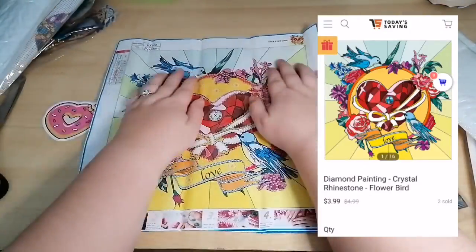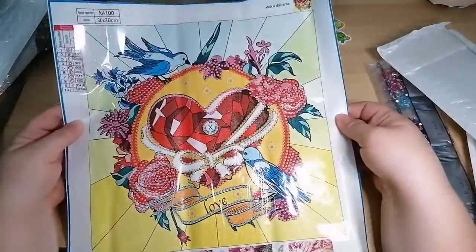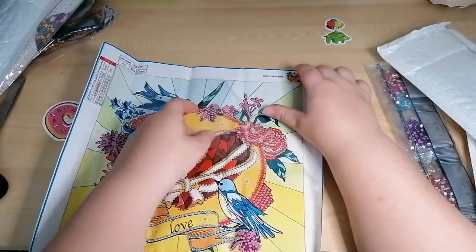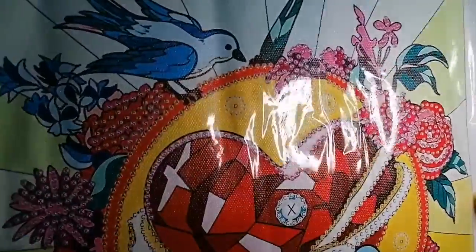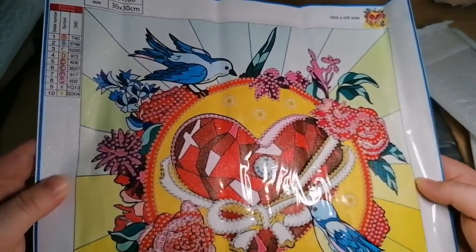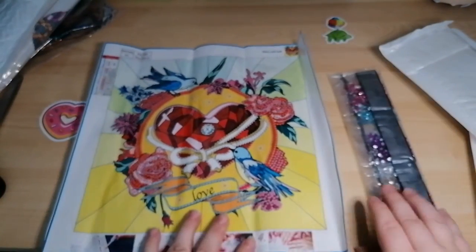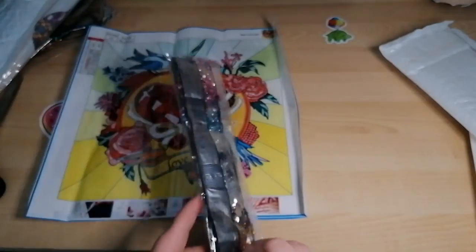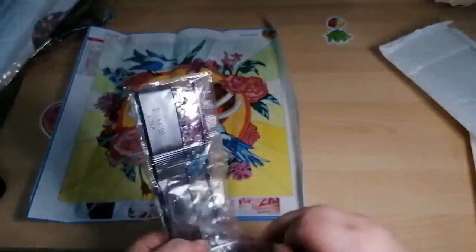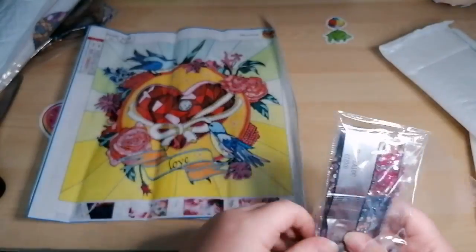It's not my typical sort of image but I loved all the colours. It's a partial special drill canvas — the background you don't do, just a little bit of the flowers and around the heart where you see some symbols. I thought I'd love the colours and it'd be really interesting to see. These drills are on a string — they're all connected. Let's have a look at the special drills.